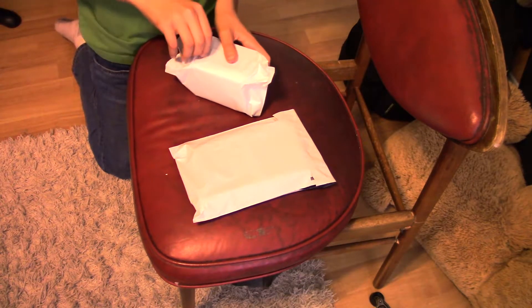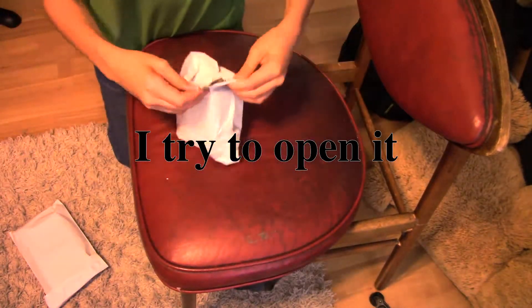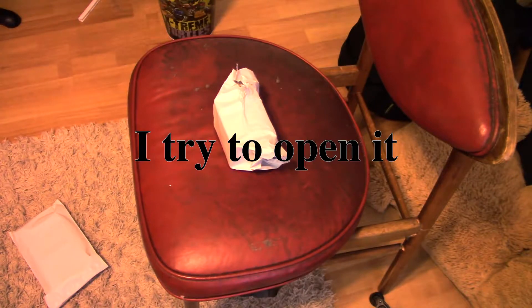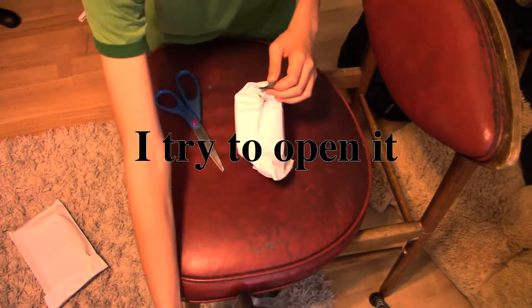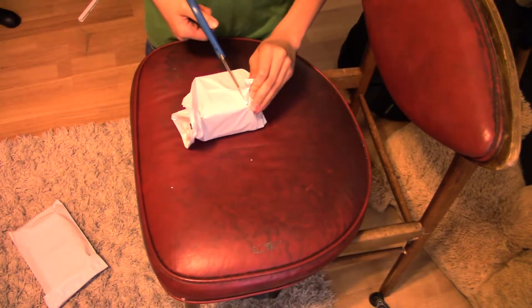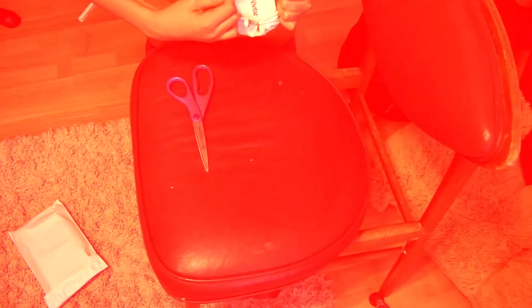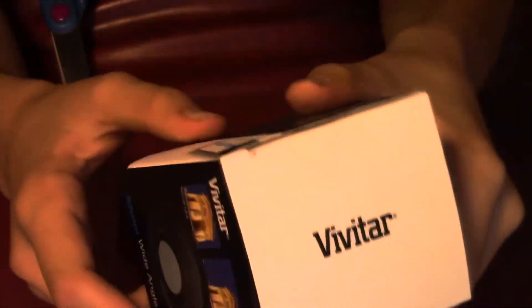That's pretty good. Oh, we got a hole. Am I right, guys? Am I right? Alright, so we got this camera lens right here. So this is a wide-angle lens.